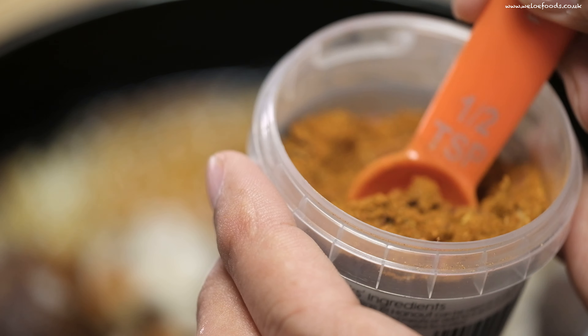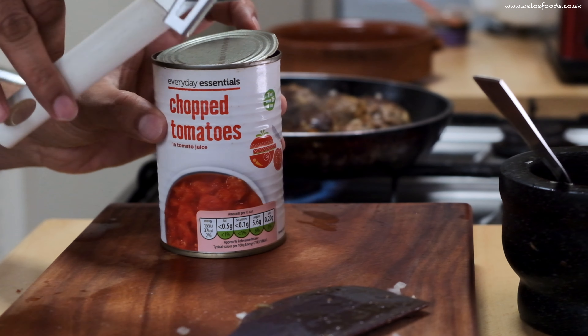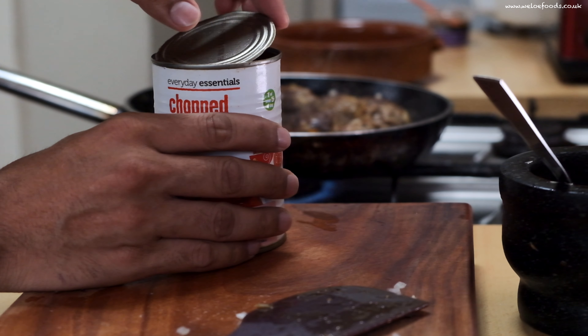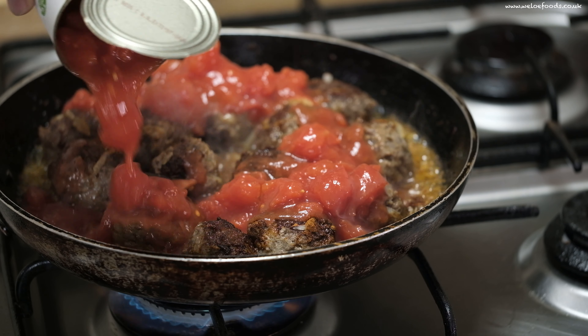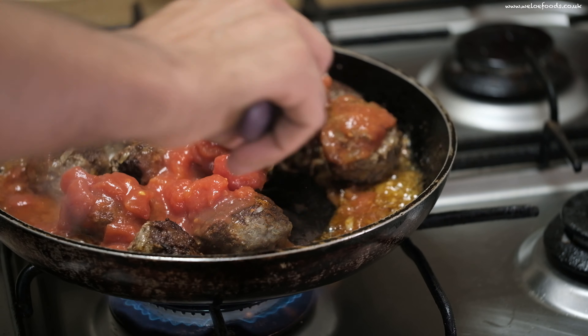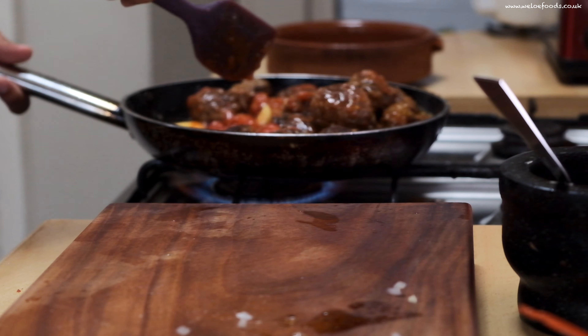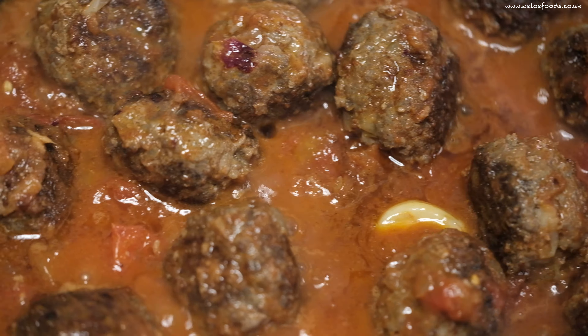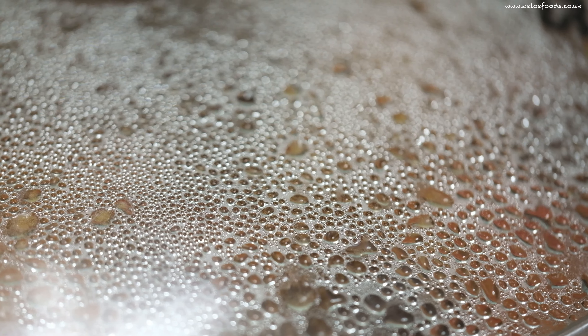Add the ras el hanout and all your ingredients. I'm using chopped tomatoes — you can use fresh tomatoes if you want. Mix all the ingredients and season to taste. Now I will just put the lid on, on a slow heat. Cook for another 10 to 12 minutes.